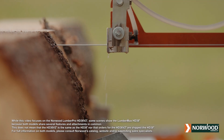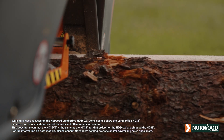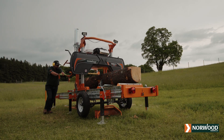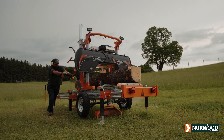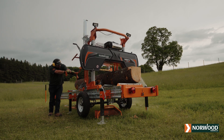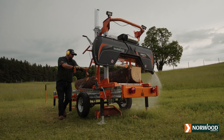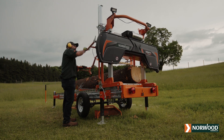Whether you're a commercial sawyer looking to build a business and earn a good income, or a private woodlot owner looking to build your dream projects, Norwood's legendary Lumber Pro HD 36 V2 is engineered big enough, rugged enough, and productive enough to get the job done.